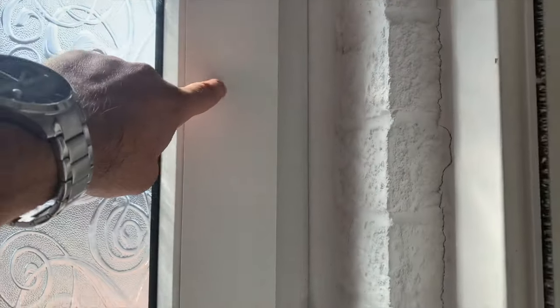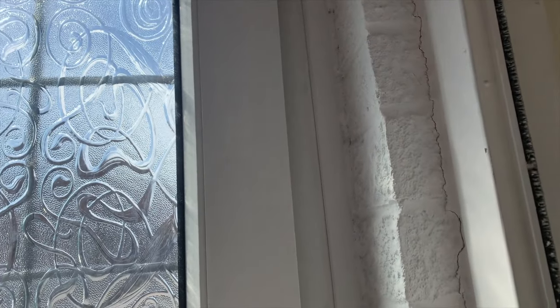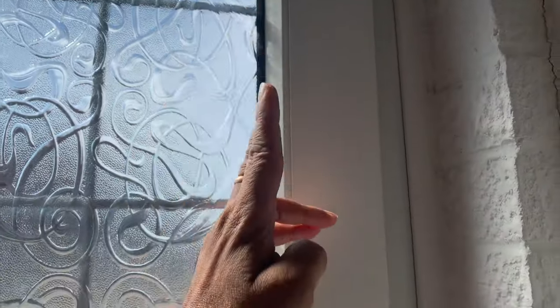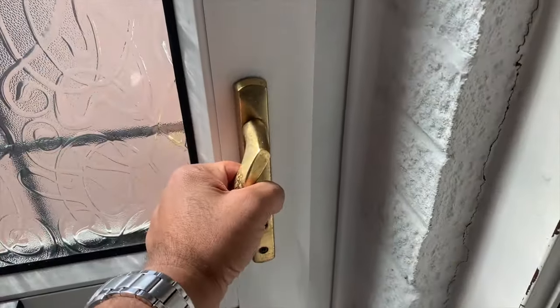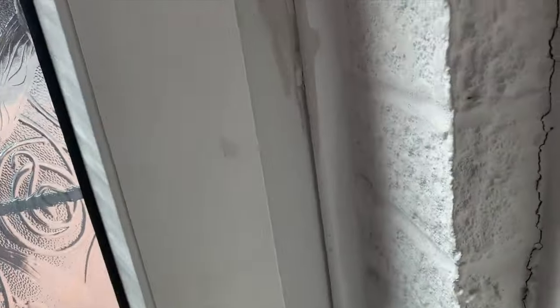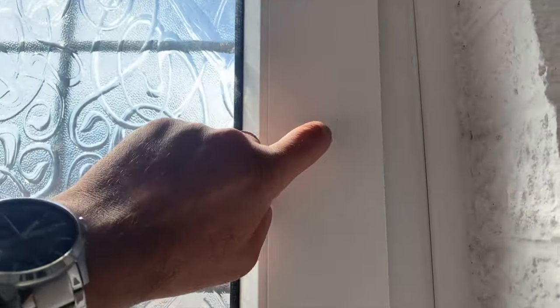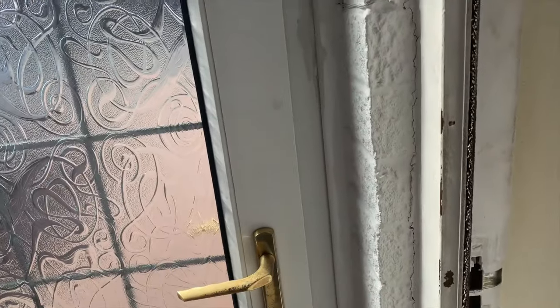It seems the mechanism around here has either fallen off - it's like a little clip that goes up and down, and that's what causes a deadlock. There are loads of little sticky locks there - a lock there and a lock there. So when you turn this it locks, and when you turn this up you can see it's all sealed. The upper bits are all working but there's one here that's not connecting to the bit inside.